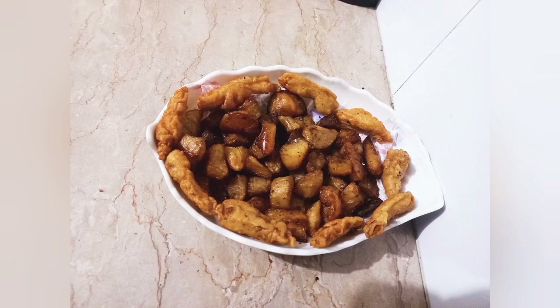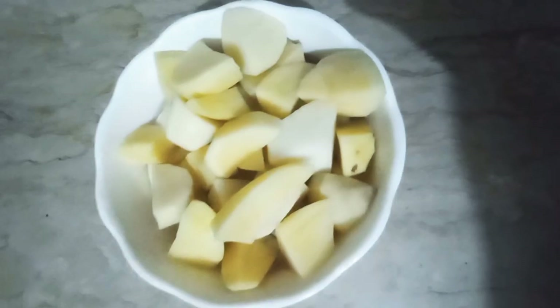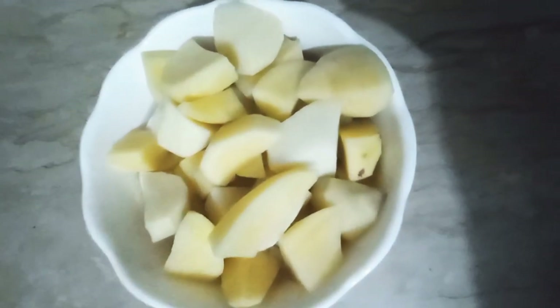Hello everyone, welcome back to my new vlog. It's Maria here, and today I'm making baked potatoes. So let's start with the recipe.